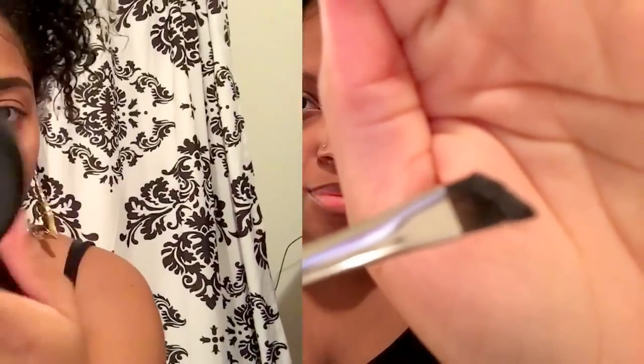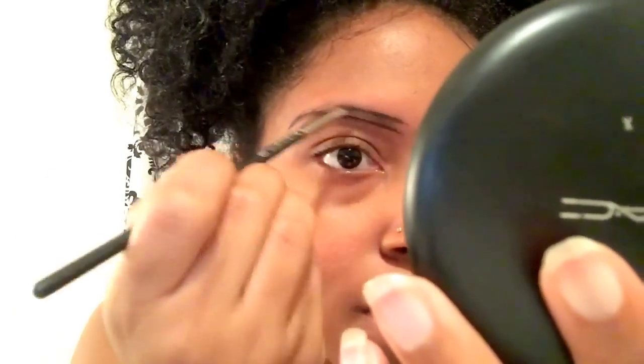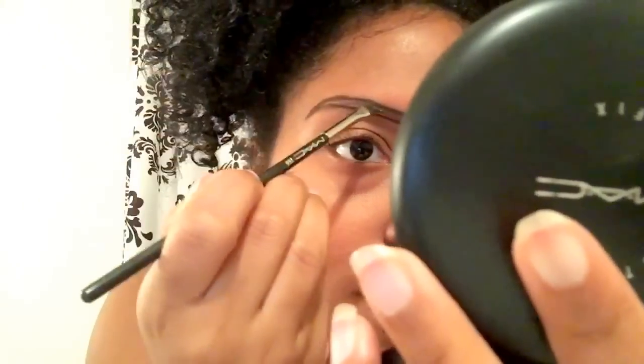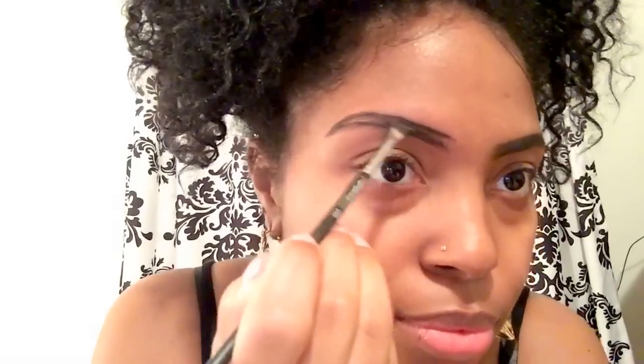For the first step, you're just going to use a little bit of the dip brow pomade — you don't need a lot. You can see how much I have on my brush is really not a lot at all. All I'm doing is going along the lines of the outside of my eyebrows, doing very light strokes, because the dip brow is very dark so you have to go very lightly.